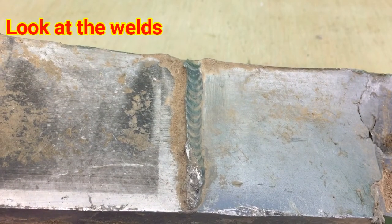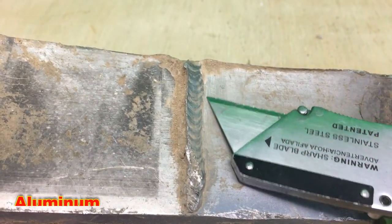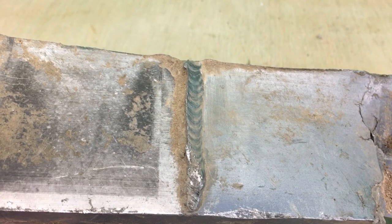Let's start by looking to see if there's any welds on the material that you're looking at. Right here, this is a piece of aluminum. You'll see an aluminum weld right here — it's nice and clean. I'm giving you a picture so you have an idea of what they look like.